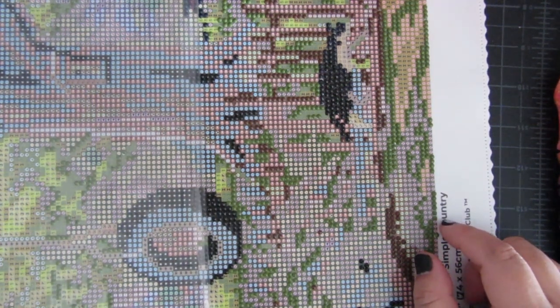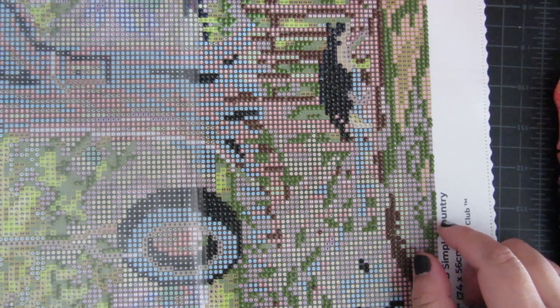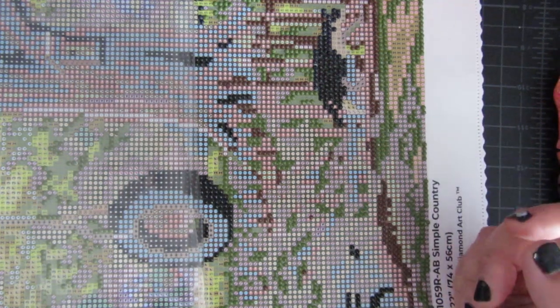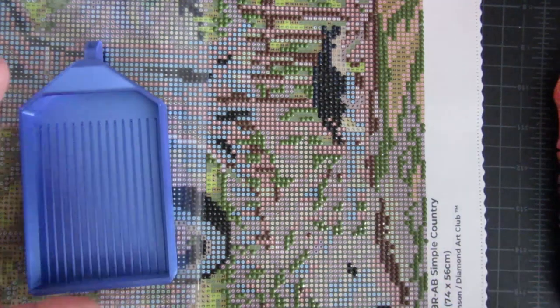Diamond Paints, and today we're gonna be doing a Whip and Chat. Whip and Chat stands for Work in Progress and Chat. So get out whatever you're working on. You don't have to work on anything if you don't want to — you can just sit there and listen, do whatever you want. And if you're driving, make sure you pay attention to the roads.